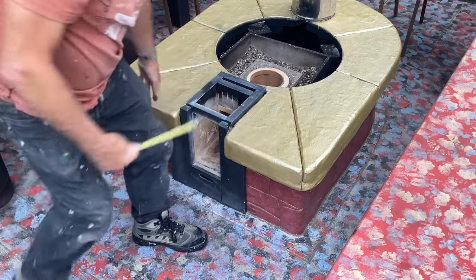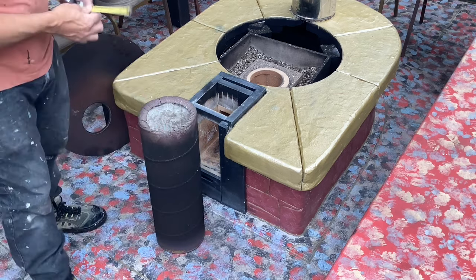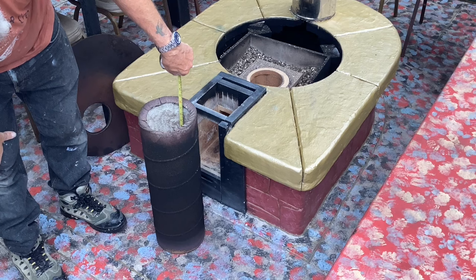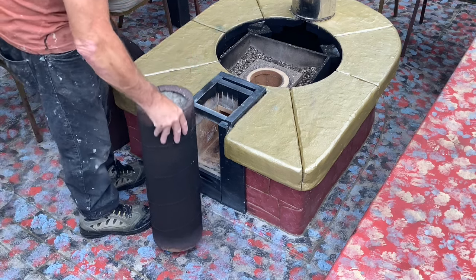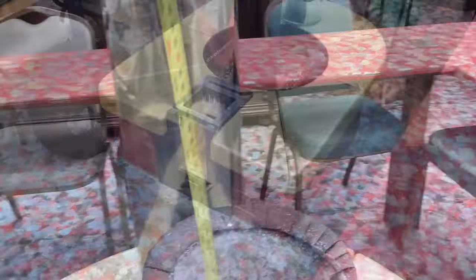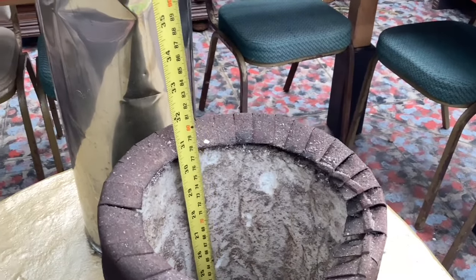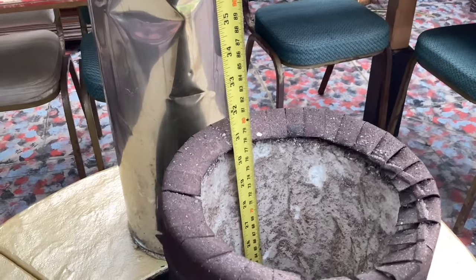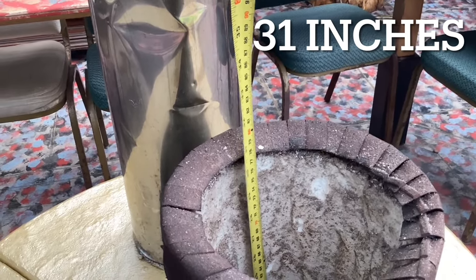We've got the riser - let's have a look at the riser. From the base to the top we've got 600 millimeters, so the depth from the bottom of the firebox to the top of the riser is approximately 31 inches, or about 790 millimeters.